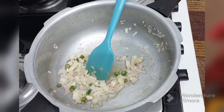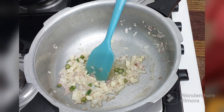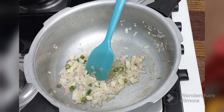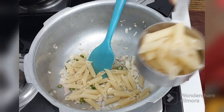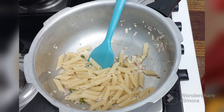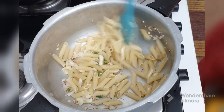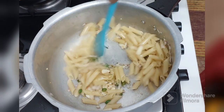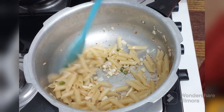We will fry this till the onions turn slightly pink and you start getting the aroma of the garlic. The onions have started turning slightly pink and I'm getting a great aroma of garlic. I have taken pasta — one and a half cups. Fry the pasta very well in the onion and garlic. This is the best practice: if you fry the pasta like this, they will not stick to each other, neither will they break. Once all the pasta is coated well, sauté it for 2-3 minutes.